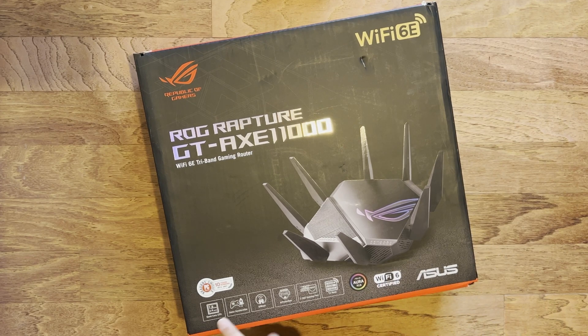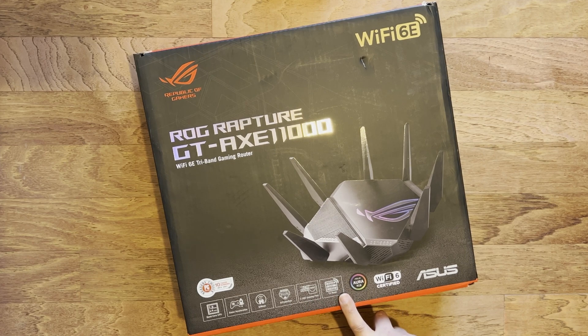As you can see on the box, it's got a quad-core CPU at 1.8 gigahertz, game acceleration built into the firmware, AI mesh, AI protection, and a 2.5 gigabit ethernet port that can be used for LAN or WAN. It's tri-band — the difference from the last one is that we had two 5 gigahertz channels and one 2.4; this one has one 2.4 gigahertz, one 5 gigahertz, and the new 6 gigahertz band.